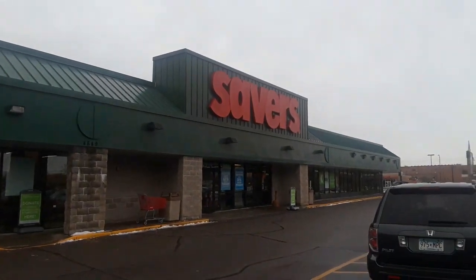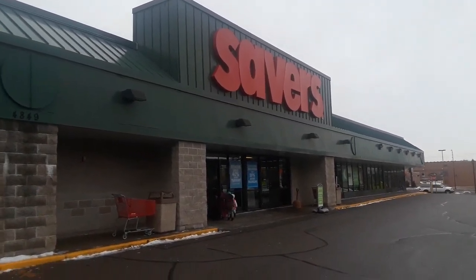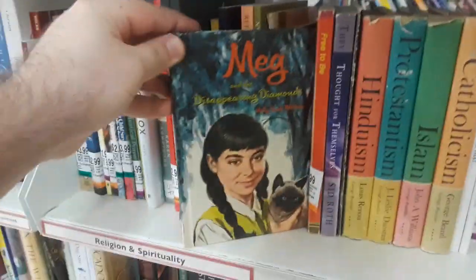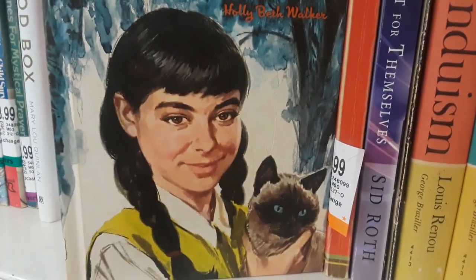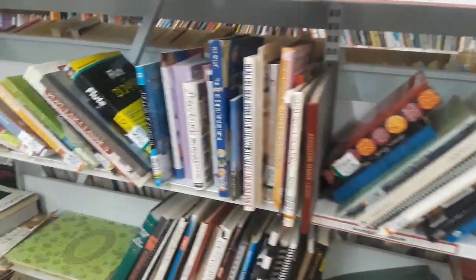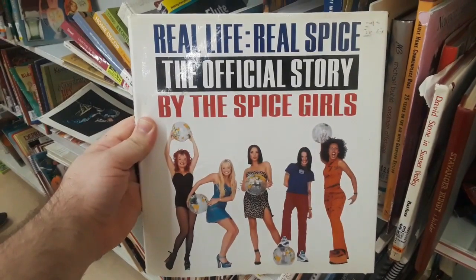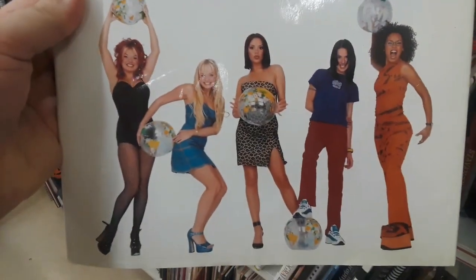On to Savers, one of my favorite spots — a place I've been coming to for the last 20 years or so. Looking through, they've got a lot of books. I saw this — Meg and the Disappearing Diamonds. From the look on her face, I think I know where the diamonds are. They're in that cat's butthole. Cruising and perusing. And then The Official Story of the Spice Girls — I'll probably grab this to read the articles.